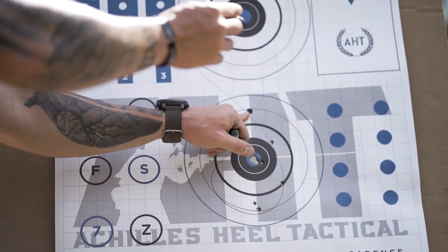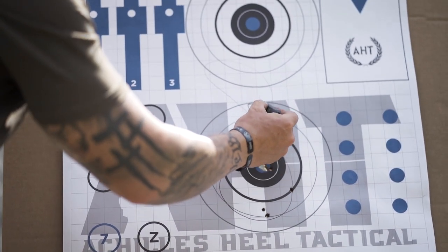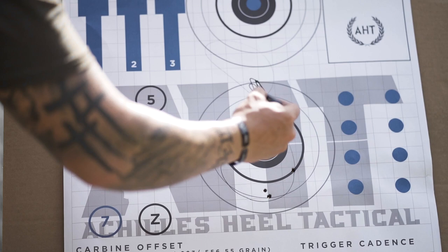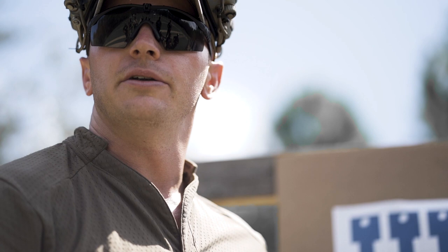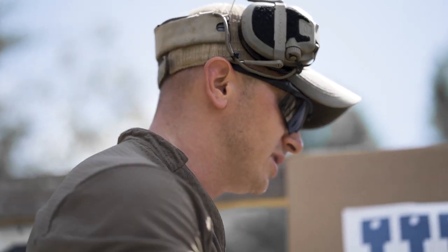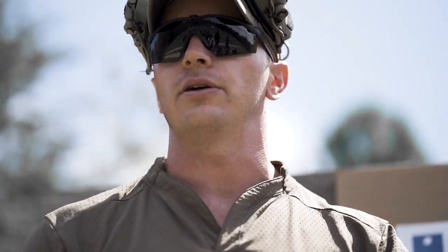If you focus at the target, it has a much longer sight radius of 25 yards. Now my figure-8 has minimized, so it's going to keep me within a much smaller pattern within that accountability zone, which gives me a higher probable success keeping within a 10-inch target.